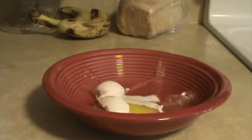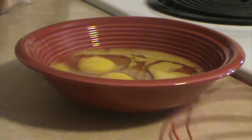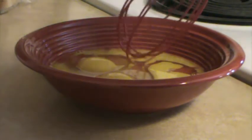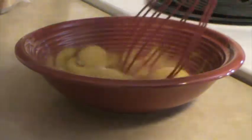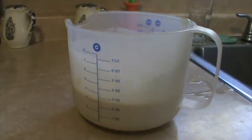Hello. Today we will be making pancake omelets. Now it's time to beat the eggs. Now it's time to make the batter. Now we chop the vegetables.